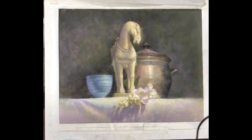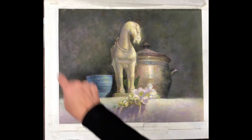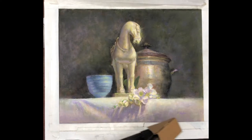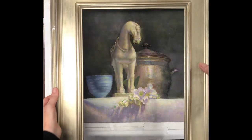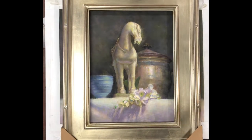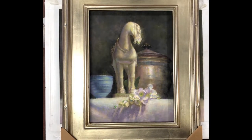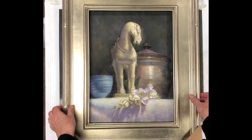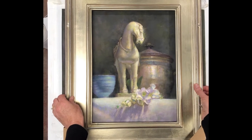So what I'm going to do is take my 20 by 16 painting and turn it into a vertical 16 by 12 painting, and I like it much better.